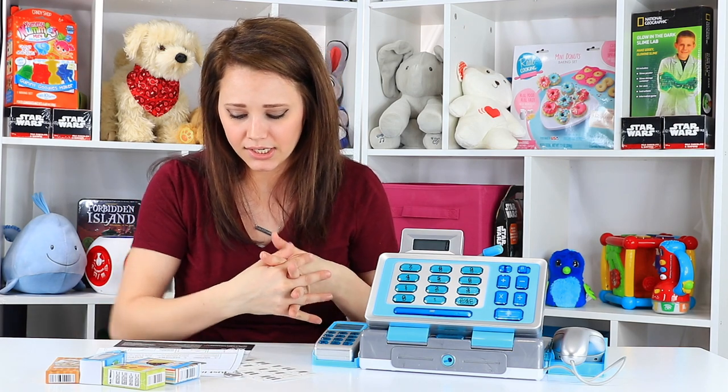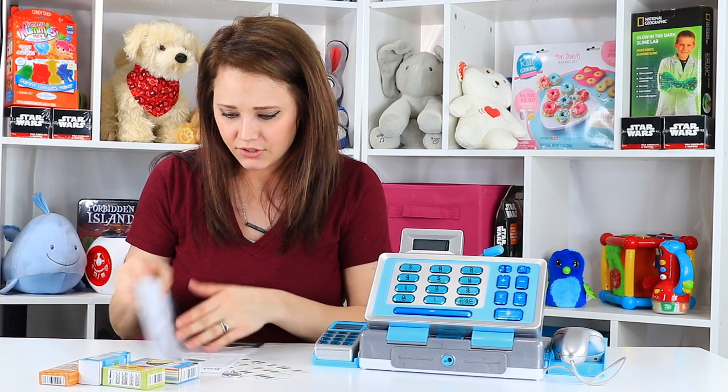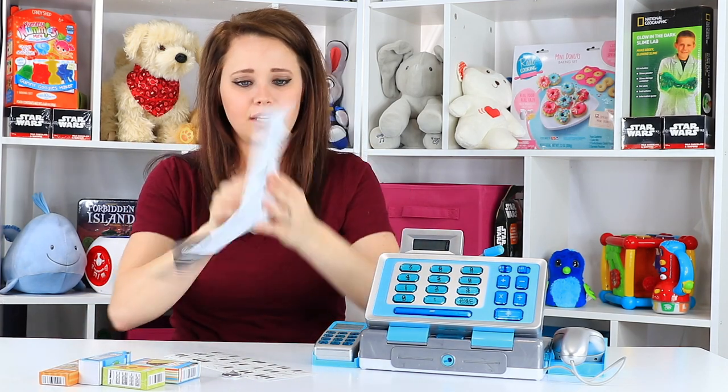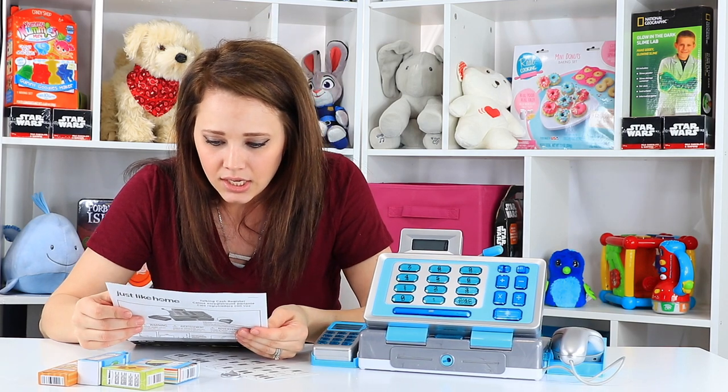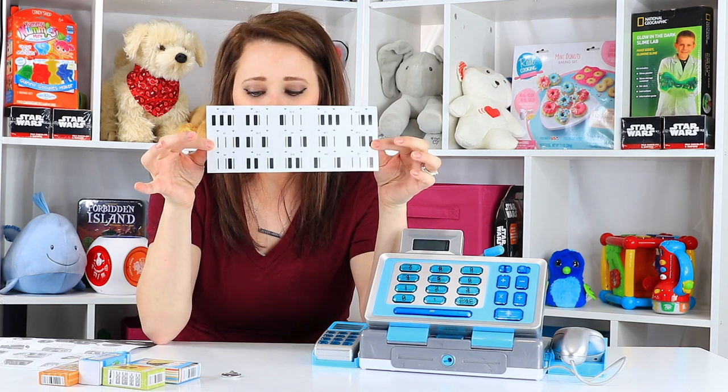It comes packaged with the three AA batteries it requires. I was just looking to see if there's anything in particular I need to do for setup. There are plenty of picture instructions. It says playing with the scanner, and it came with these stickers of barcodes.